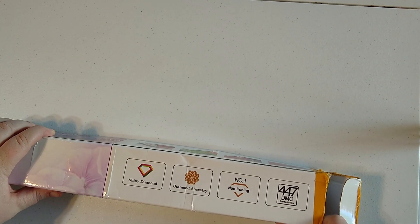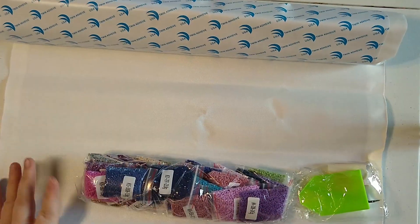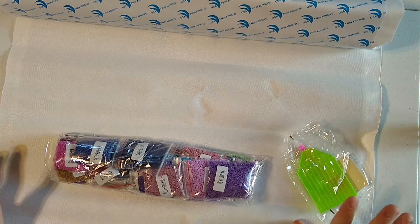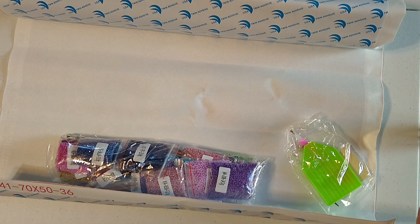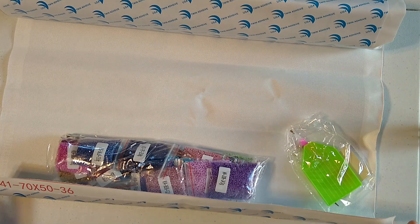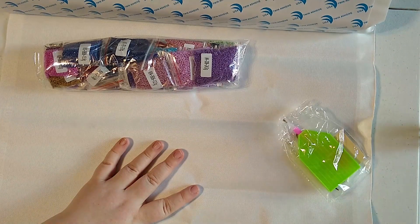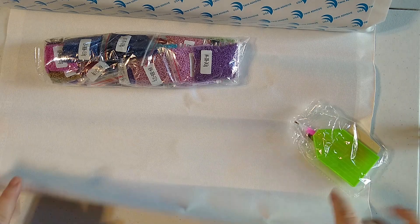I just pulled everything out. I got a 50 by 70 centimeter canvas. Their criteria were that they wanted you to get a 60 by 60 or as close as you could to it. The 50 by 70 does not qualify, so it didn't come with the diamond painting pen — that crystal pen with the wax cone on the end used for nail art. It probably goes by the width of the narrowest edge, so if that's at least 60 centimeters, you'll get that pen.